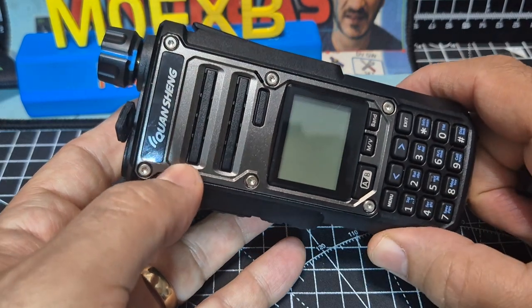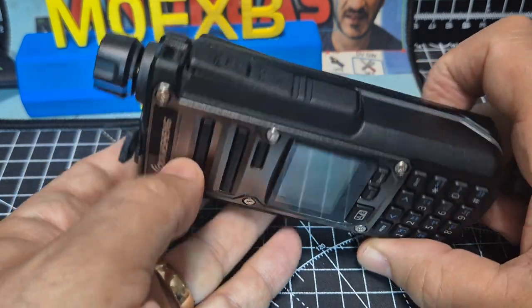M0FXB Quanchang TK11. This is the Stroke 8 model. We're going to take it apart.